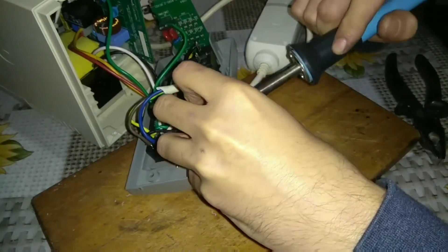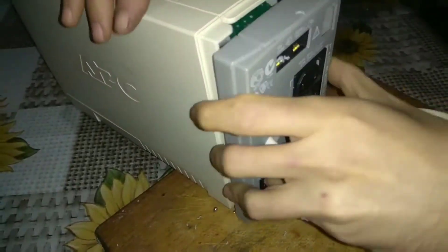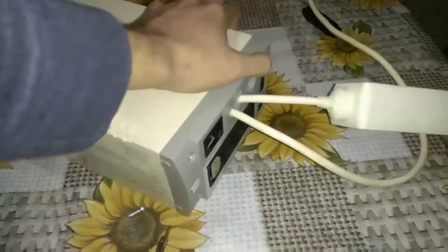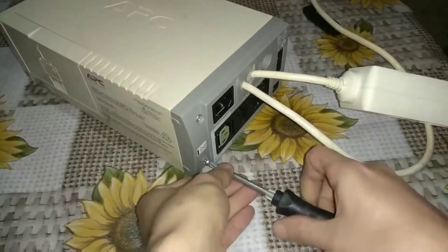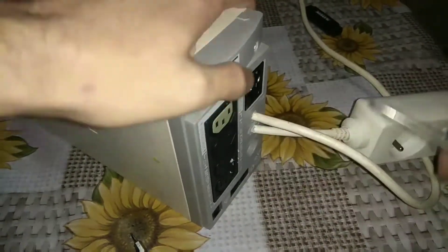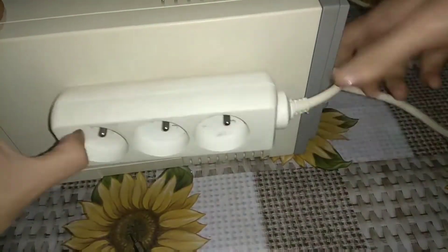We straighten the wires, fold back the cover, and secure the bolts back. Attach the splitter to the UPS body with double-sided adhesive tape.